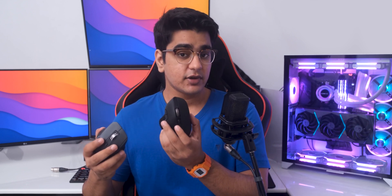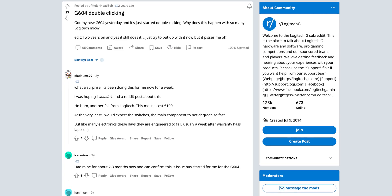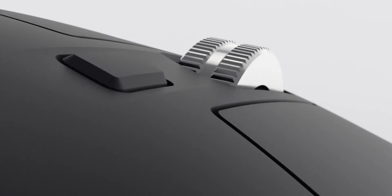The primary buttons are really good, and I think the switches on it should outlast my G604 because I just didn't find any reports of this double clicking on Google, while Logitech's gaming mice are notorious for developing a double clicking problem within a year or even months.